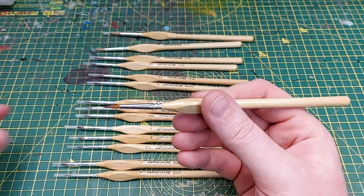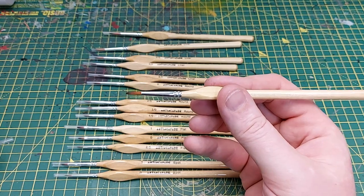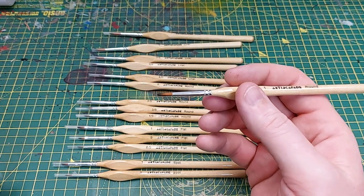The round brushes look pretty cool. I've not had any experience with these but I think they'd probably be quite suited to washes — they look like they're quite thick and can hold quite a lot of paint in them. So I'm excited to give those a go.